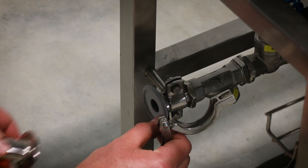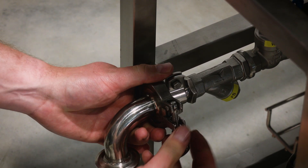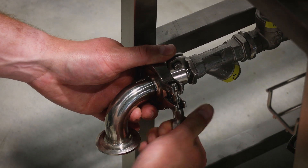Step 1. Using the appropriate hoses and tri-clamp connections, connect the cooling water input to the technological skid and ensure a secure and leak-free connection.